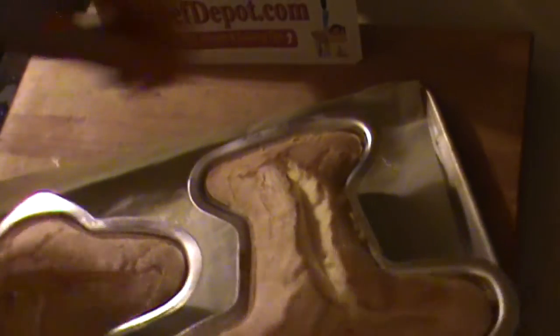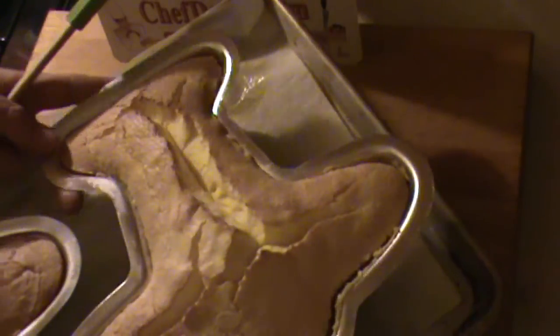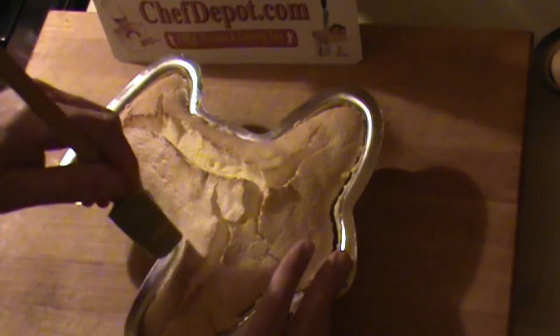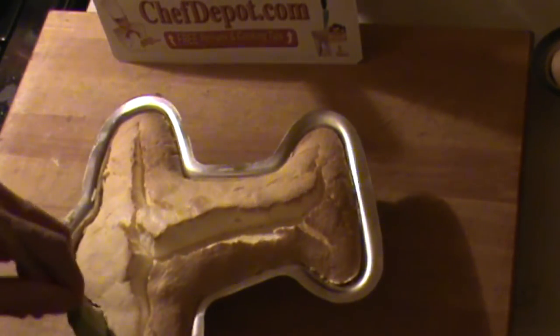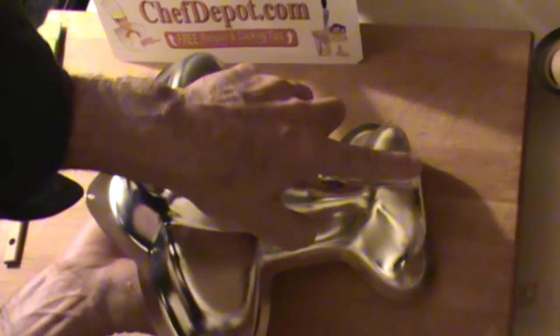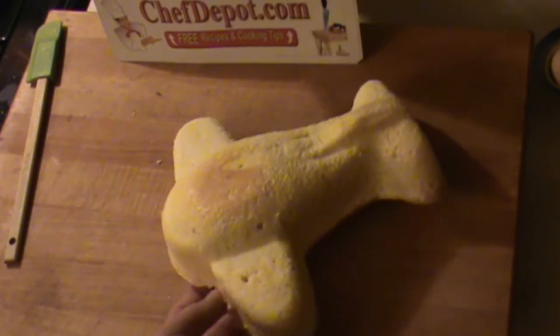Back here with these airplane cakes. I wanted to show you just how easy it is to remove them from the pan. You just take one of these cakes and use a small spatula like this and go right around the perimeter, just kind of loosen it up a little bit, make sure it's not sticking. Once you think it's not sticking at all, you just give it a bang like this — comes right out. Pretty cool.